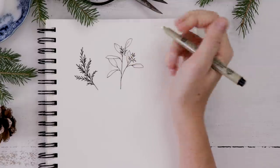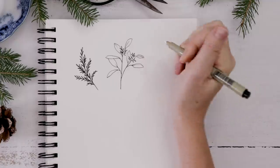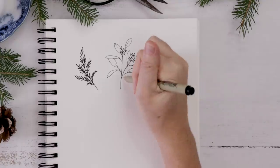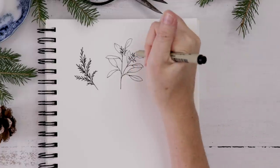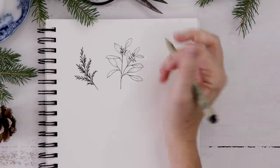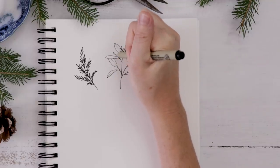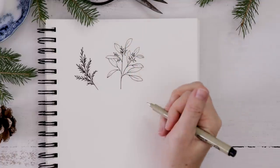I keep adding leaves wherever I like. I keep the leaves a little smaller at the top of the plant and let them get a little larger as I move down the stem. You can add as many seeds and leaves as you like, keep drawing branches — it just depends how much space you want to take up. The seeded eucalyptus is a lot of fun to draw.